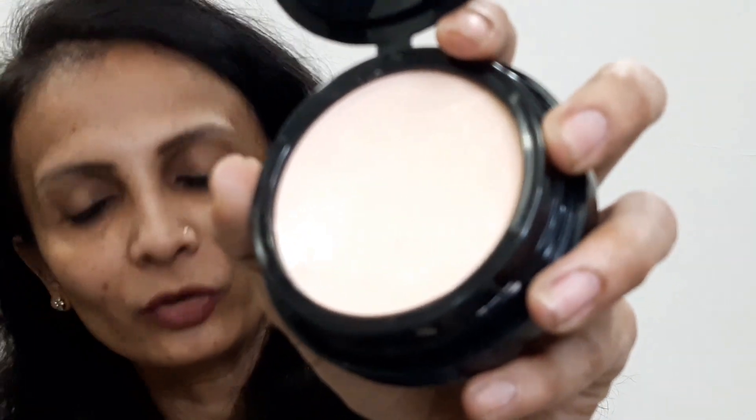I'll take the wet beauty blender and tap it on the cream. You can see the design of the cushion pad getting imprinted on the cream and some product gets transferred onto the sponge. Now I'll try to apply this on my face — it's clearly not at all my shade, you can already see that. But I'll apply it on my full face and give my final suggestions after seeing the full result.